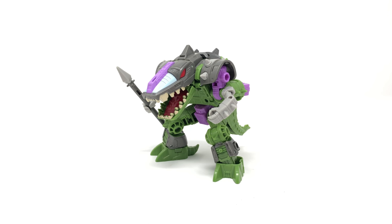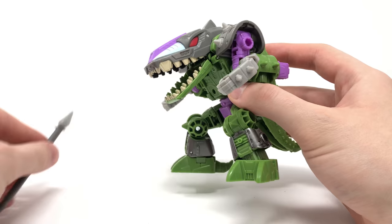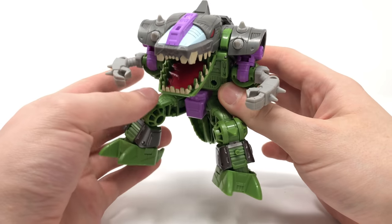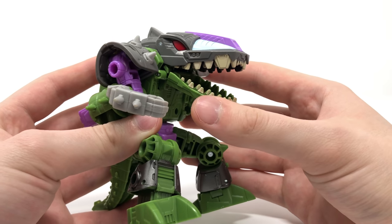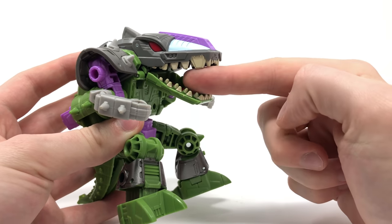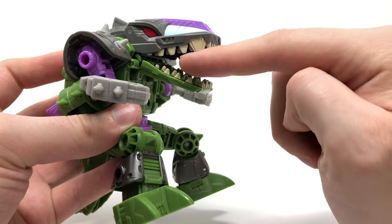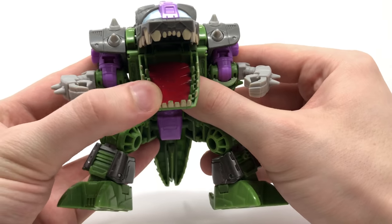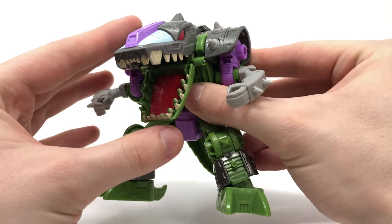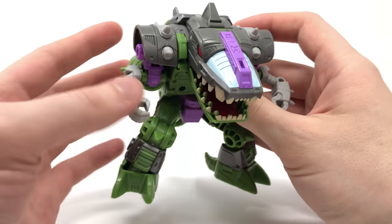Very simplistic in its design and transformation but extremely effective. Here we have the Alicon in his beast mode. He looks very reminiscent of a crocodile or alligator and looks absolutely fantastic. Bringing him in for a closer look at the head sculpt — I absolutely love the moulded-in detailing for the teeth and the paint apps are so crisp. All the multi-layered sections of the teeth make him look incredibly menacing and really authentic. They've painted the bottom section of his mouth red for the tongue, which looks super cool, and his colour scheme overall is really nicely done.